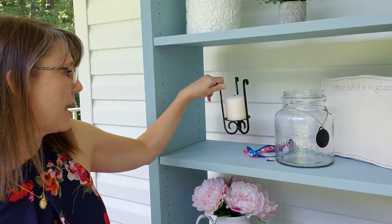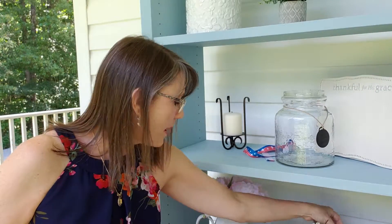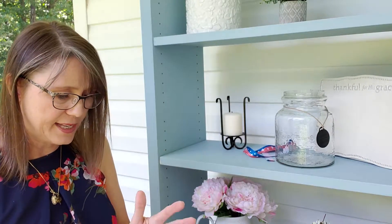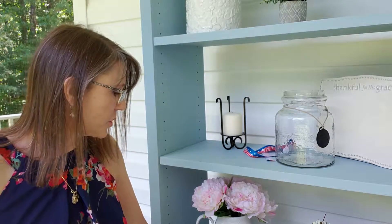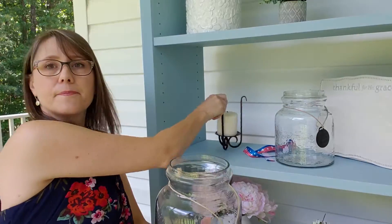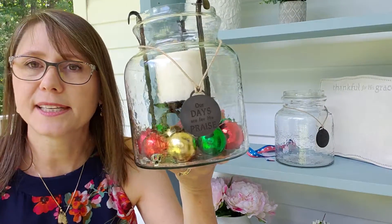Sand or seashells are great for summertime. Acorns or pine cones are great for the fall. And what about Christmas? Here I've got some Christmas balls that I got — a bunch of these in one container at the Dollar Tree. Look at that — I've dropped this in and that's a Christmassy look.